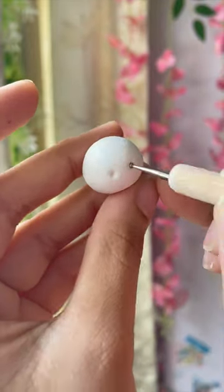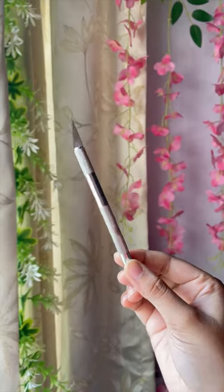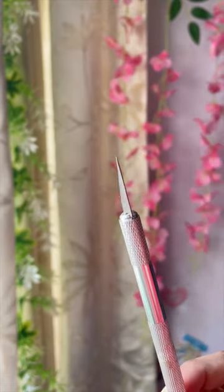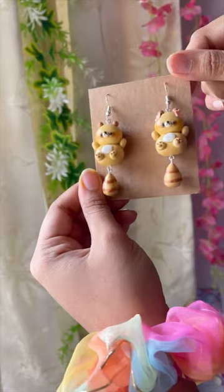Dotting tools are basically used to add indents and textures, and since they're rounded you can also use them to carry around smaller pieces of clay without ruining the shape. The second tool would be an exacto knife — of course used for cutting, but very useful for cutting thinner pieces of clay, and since the end is so pointed you can use it to add fine details to your charms.